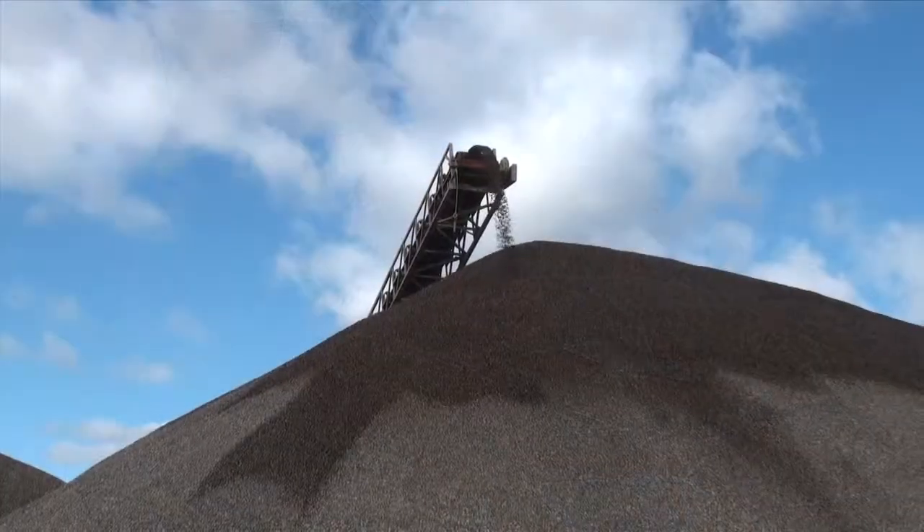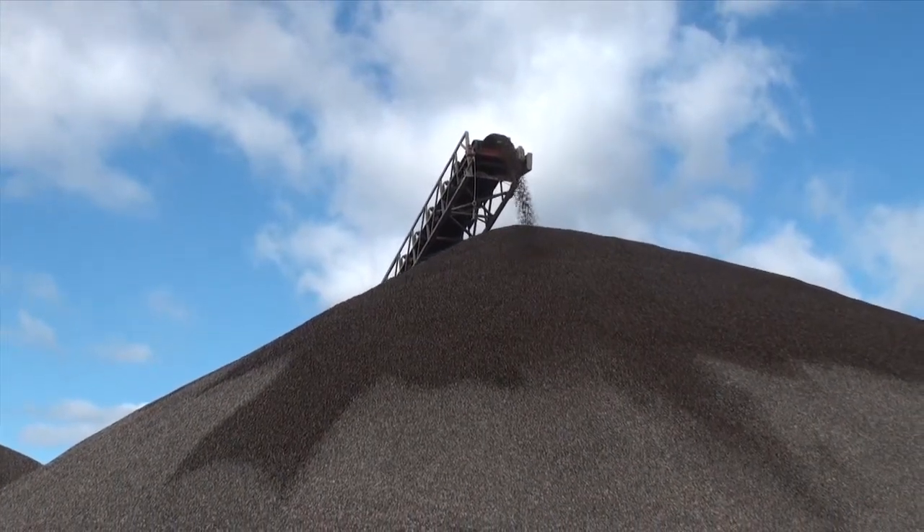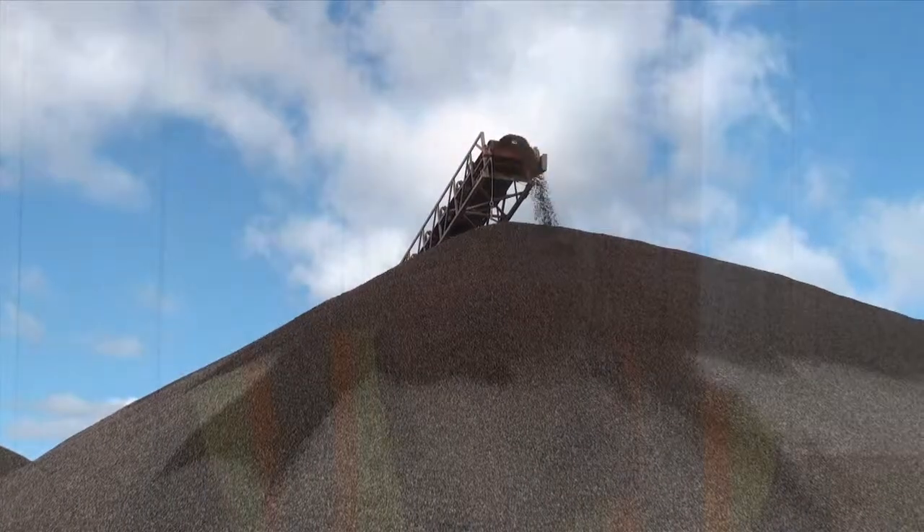The plant equipment is all KPI-JCI. I worked with them from basically design through the build-up to production. We've got a great company to work with, love their equipment, a lot of knowledge. If we don't have the answer, if Brad doesn't have the answer, the factory's a phone call away, and there's always somebody to answer the phone and get an answer for you.